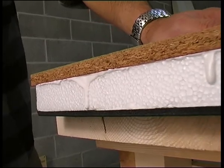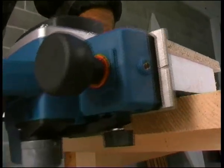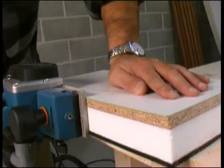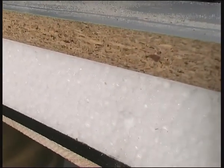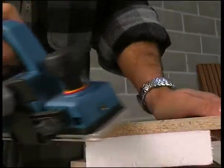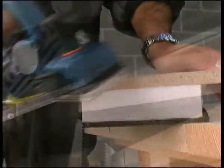The way the abrasive planer works means it can be used with a wide range of different materials. Here, we can see the planer on a polystyrene, rubber, and wood surface. The result is a smooth surface with all the materials blended seamlessly together. Angled planing is also possible, with no risk of damaging even the most brittle or fragile materials.